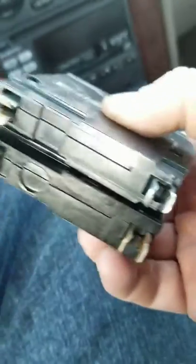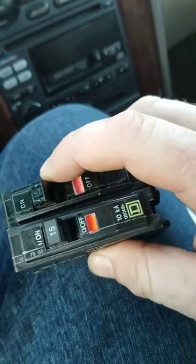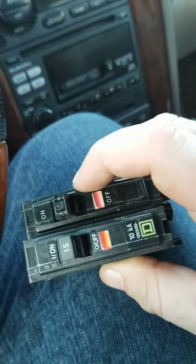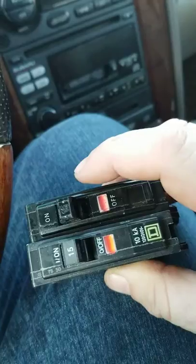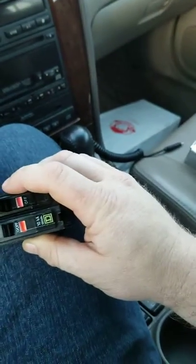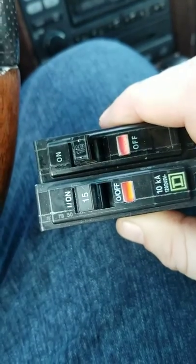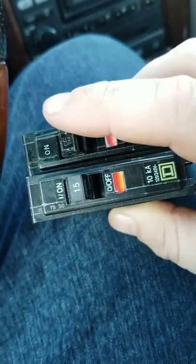...they connect to the bus bar here, and as well here. What was going on with these was the old one — the one on top — the circuit tripped and they couldn't get it to reset. So I looked at some areas of concern with the circuit, couldn't find anything wrong, and then went ahead and took the breaker out.